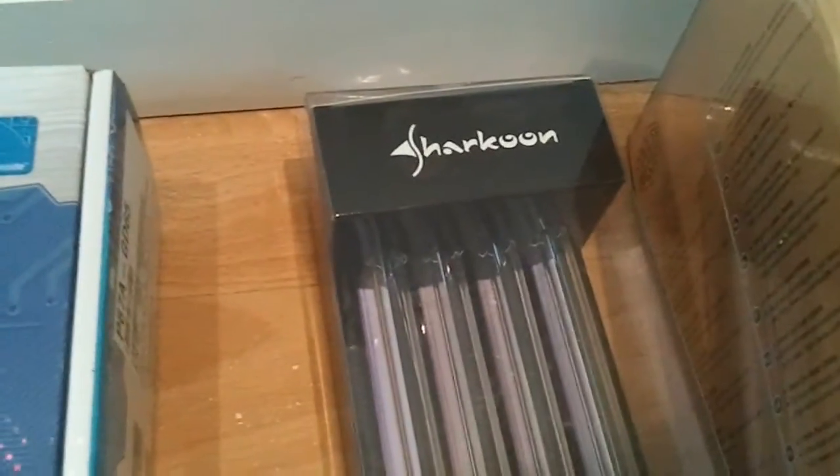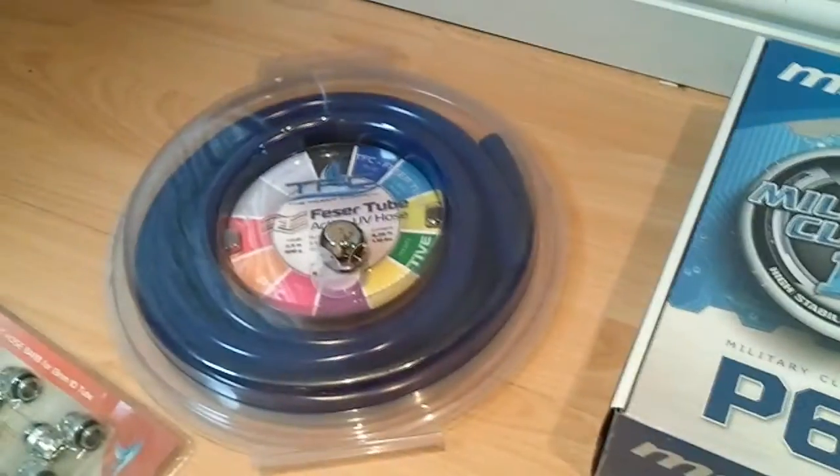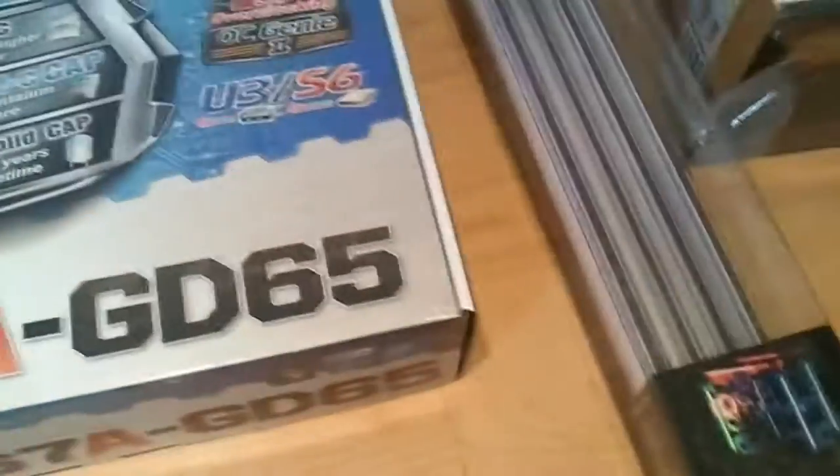I've got the Sharkoon 4x UV cathodes — the CCFL 4-in-1 kit. I'll be putting them inside the case at the top and bottom for lighting all the tubing and any other UV reactive things.